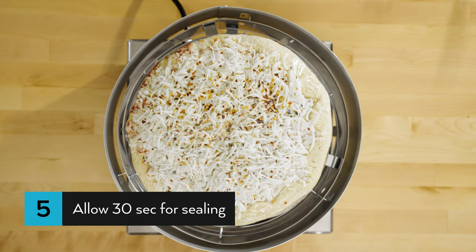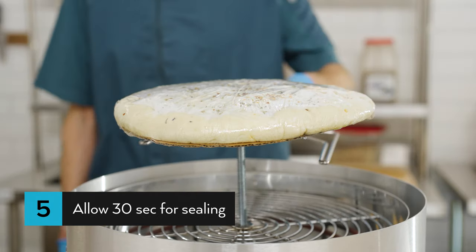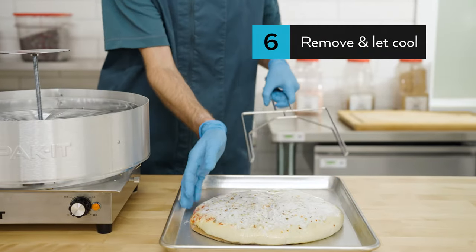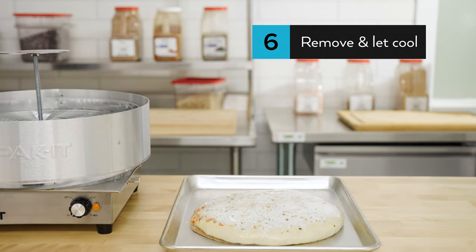It will take up to 30 seconds for the wrapping to become taut and tightly sealed. Finally, remove the wrapped pizza from the platform and allow the wrapper to cool completely before handling.